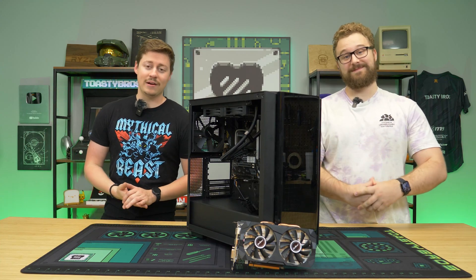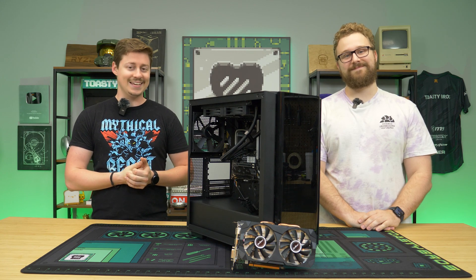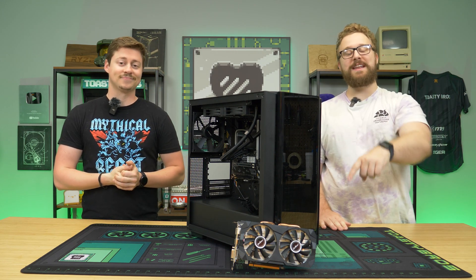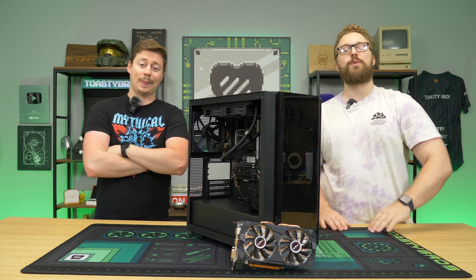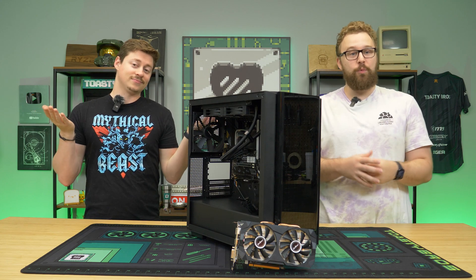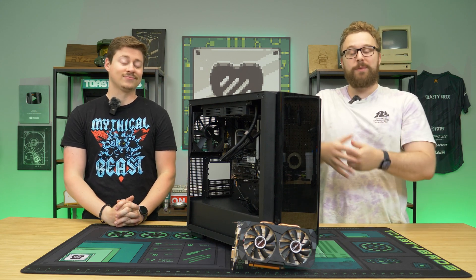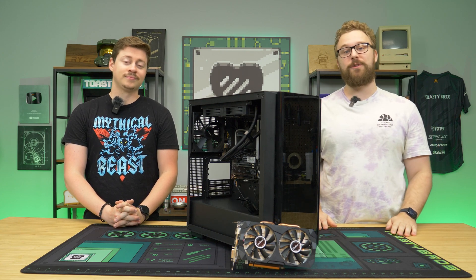Everybody is craving a massive amount of VRAM. What if we told you we have a graphics card that's $110 and has 16 gigs? This right here is an RX 580 with 16 gigs of VRAM. This is an AliExpress special we picked up, and we're trying to decide: is it real? Is it actually a good buy? Will it even utilize more than the 8 gigs it normally comes with? In today's video, we're going to push it to its limits and see if you should buy this budget card for next-gen gaming.